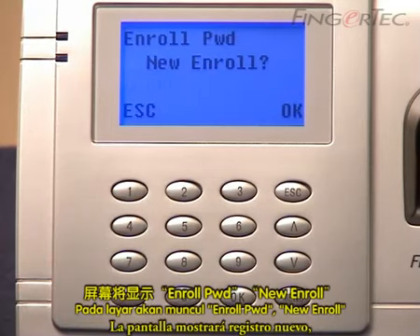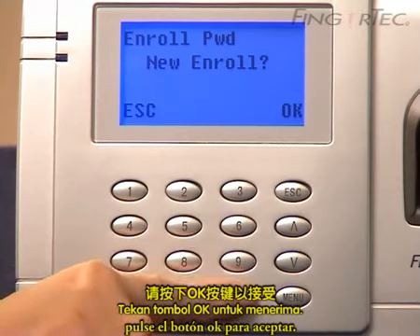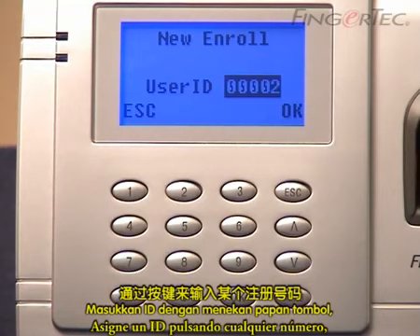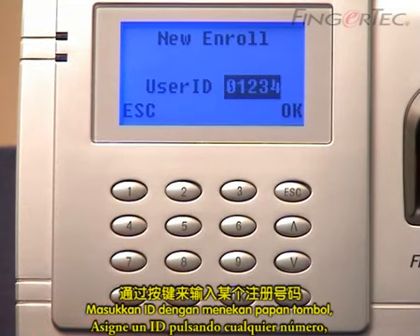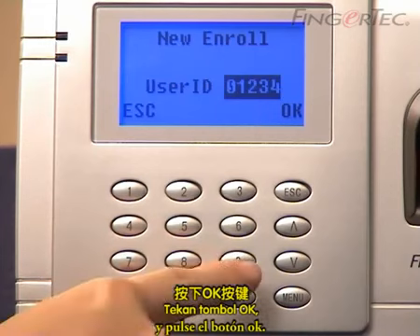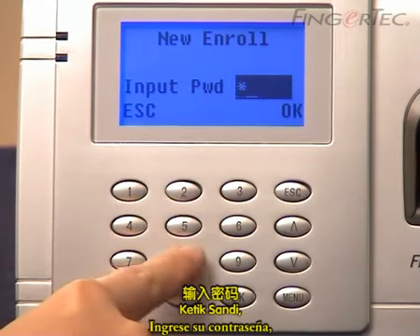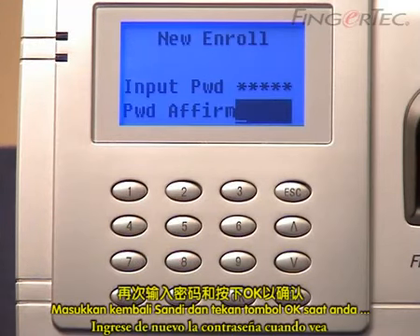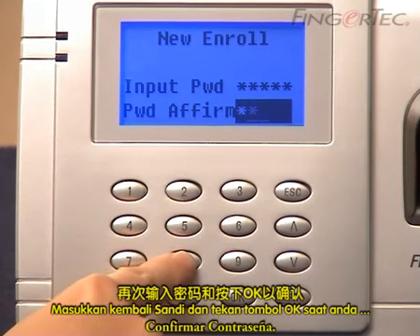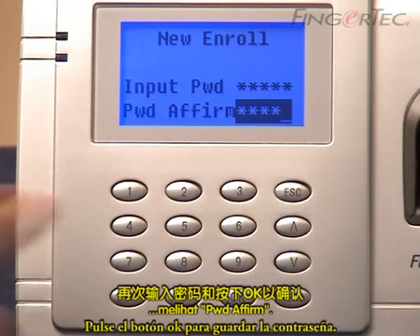The screen will display New Enroll. Press the OK button to accept. Assign an ID by pressing any number and press the OK button. Key in your password and press the OK button. Re-enter the password when you see Password Affirm. Press the OK button to save the password.